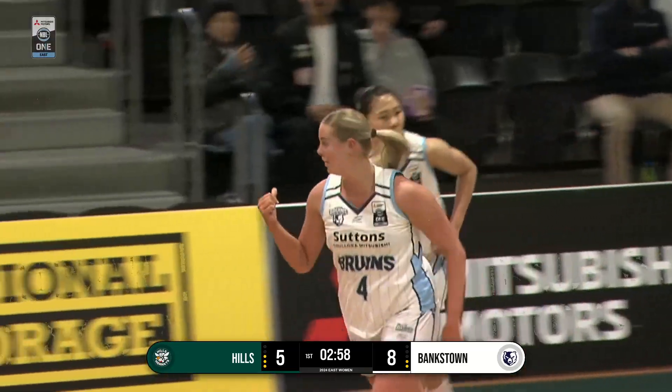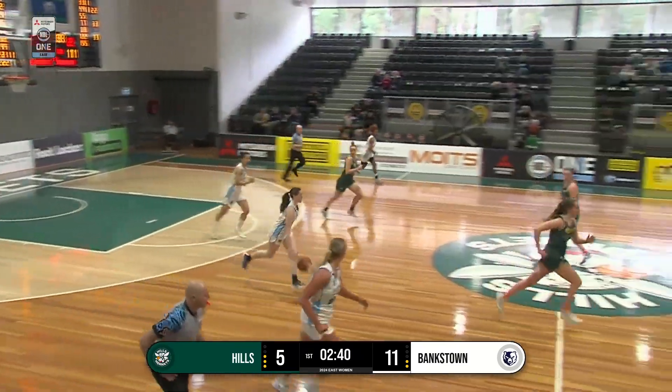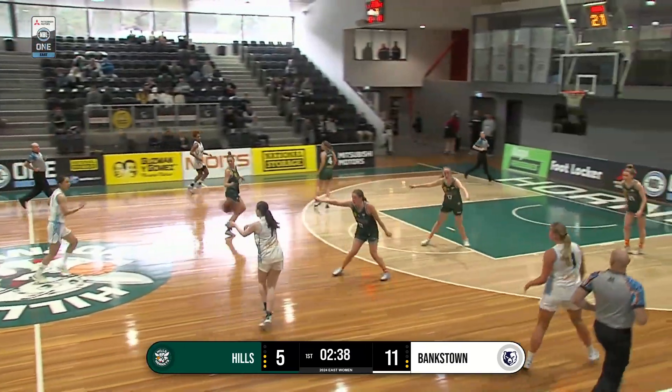Jihoon. Wonderful work there from the left side. Dominating the rebounds, aren't they? Yeah, they're right where they need to be under the key there.